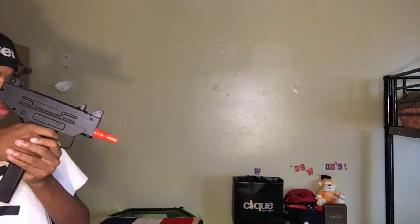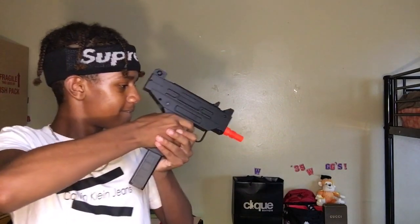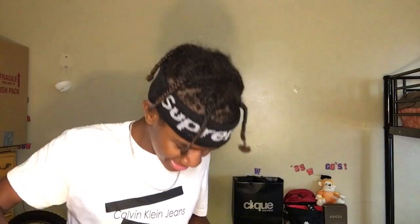Hey, at least it'll be worth it in a week when I get all my BB guns. To end it off, let me go crazy with this. This goes crazy!